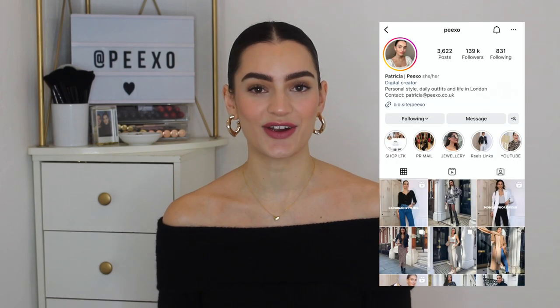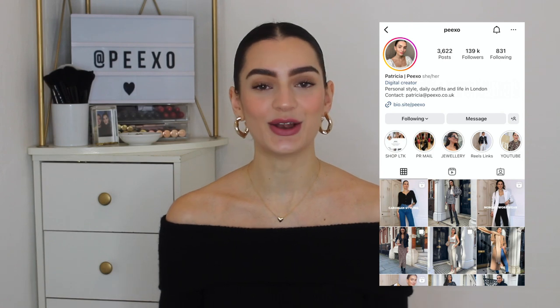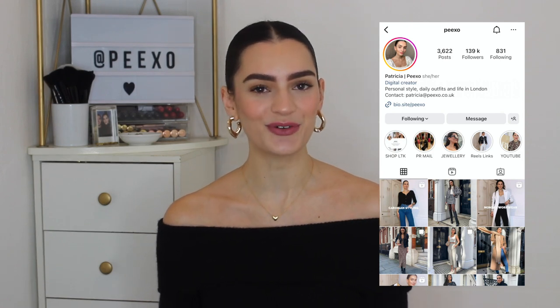For even more daily style inspiration, head over to Instagram and give me a follow. I'm at Peekso on Instagram and I share daily outfit ideas, get dressed with me videos and loads more as well. So let's get going with today's video.